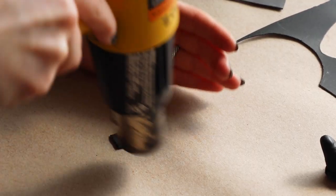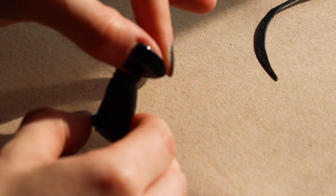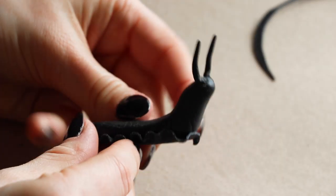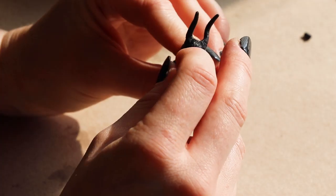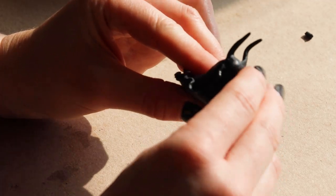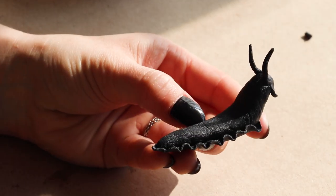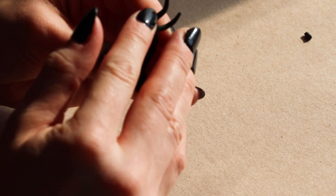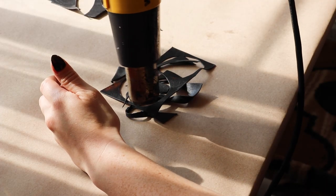I took another warbler scrap and rolled it into a pair of upper tentacles, and I used smaller pieces to make the lower tentacles. This project helped me use a lot of my warbler scraps, because I'm using even more of them to create the shell.